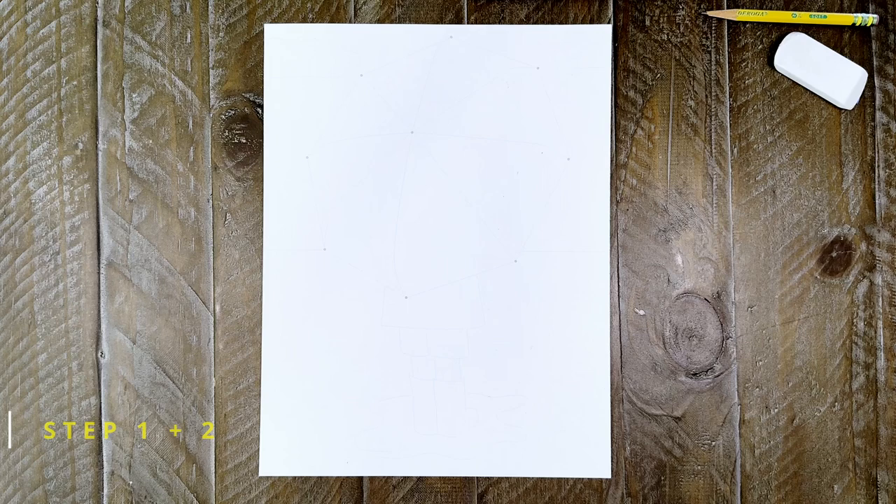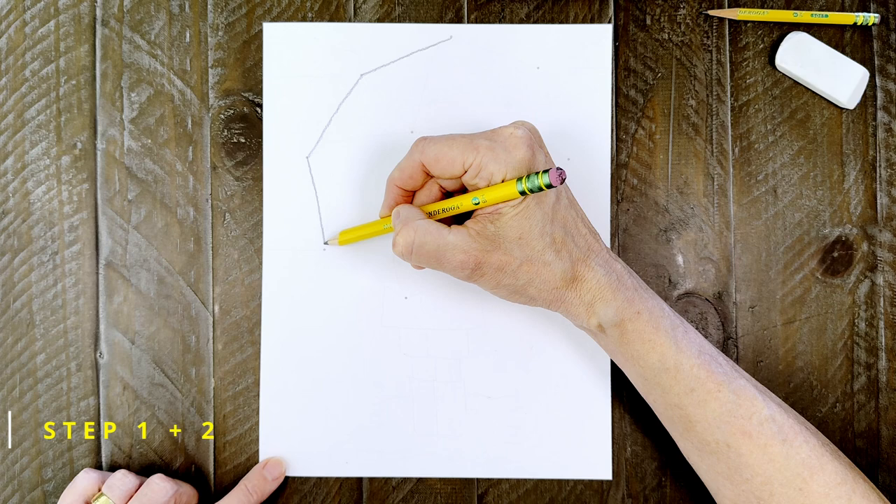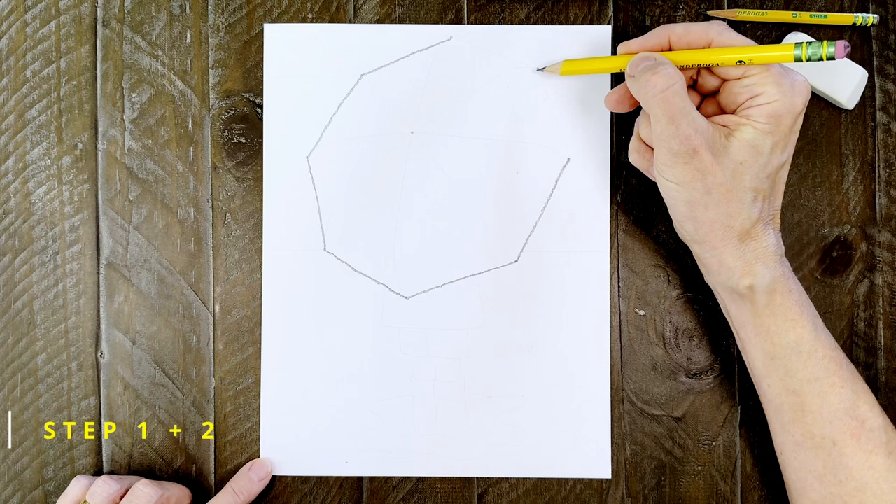Step number one and two. After you have printed the template, you can follow the dots on the paper to connect them with straight lines. I'm going to start at the top and work around going from dot to dot. Just draw slowly and do the best you can — they certainly don't need to be perfect.